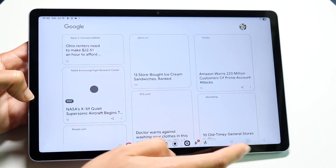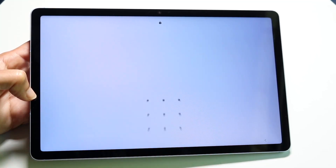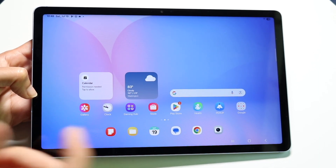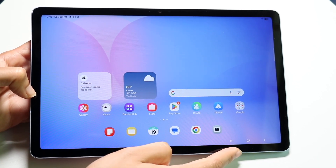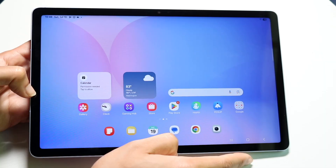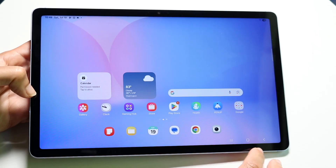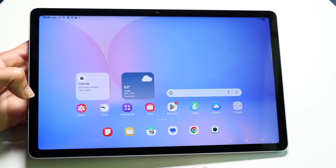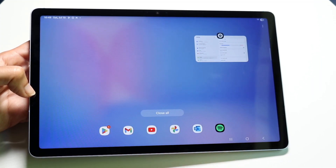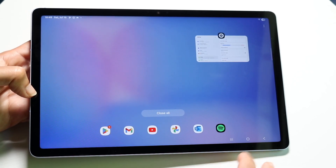To come back home just swipe up from the lock screen. If you set up a passcode, type it in and you'll arrive at the home screen. At the bottom right corner is your navigation bar with three buttons. The middle O button always takes you home, the back button takes you to the previous page, and the three lines button shows all your recently used applications.